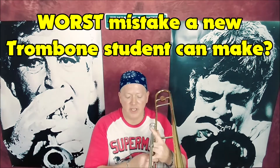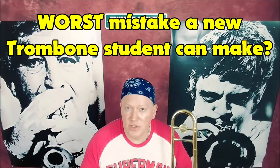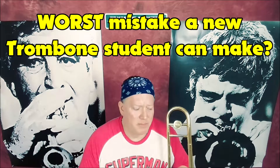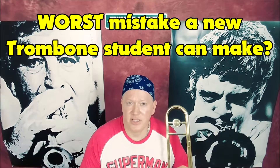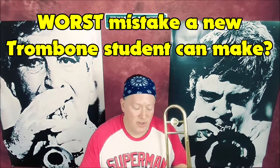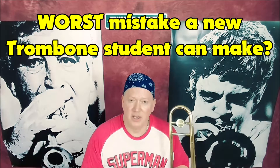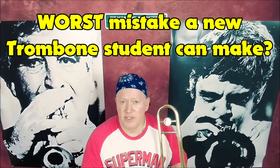Learning your slide positions does not require any musical talent whatsoever. This is the worst and biggest mistake you can make because you're going to constantly hurt yourself and retard your progress. You're going to constantly be writing in slide positions for your concerts in band, and constantly putting slide positions in your book.